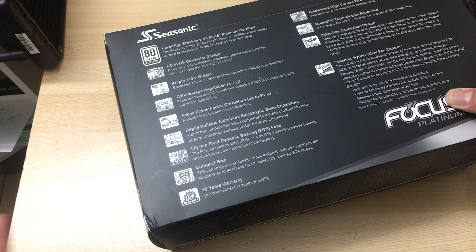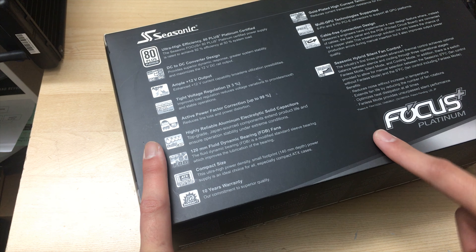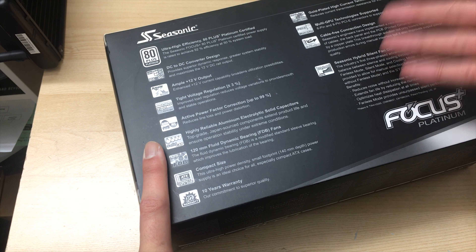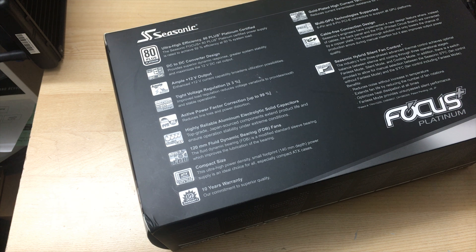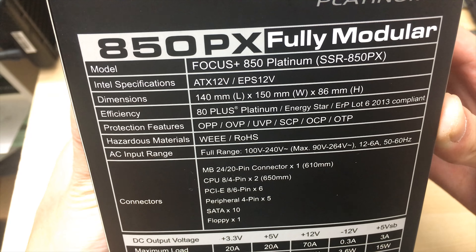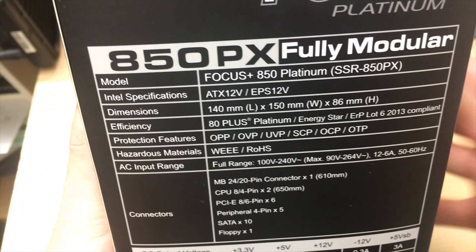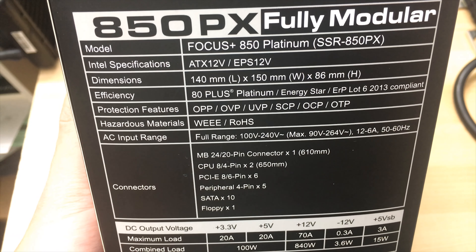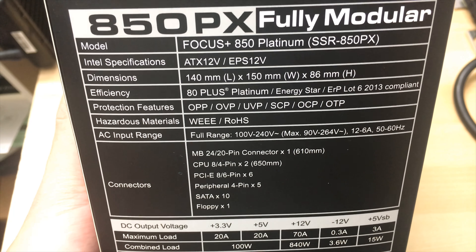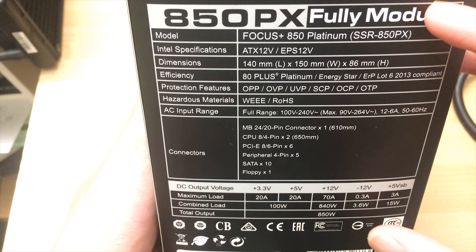The 1 kilowatt version is only gold-rated, because getting a power supply this small to exceed platinum ratings at 1 kilowatt would be too hard. Anyway, this is the 850 watt version, and I got it to replace my aging Seasonic KM3 P860 Platinum 860 watt power supply. My CPU has died twice, so I'm replacing it just in case — and since Seasonic has come out with a new one, why not.